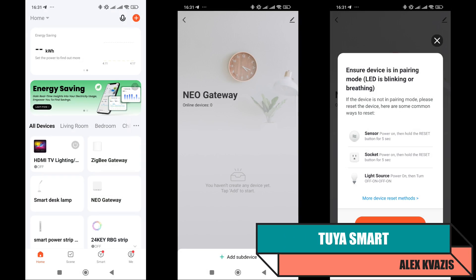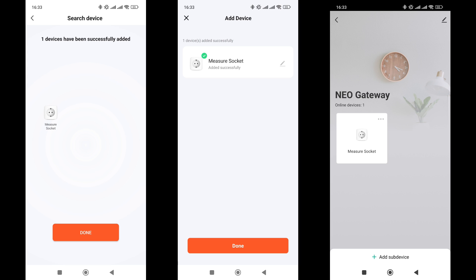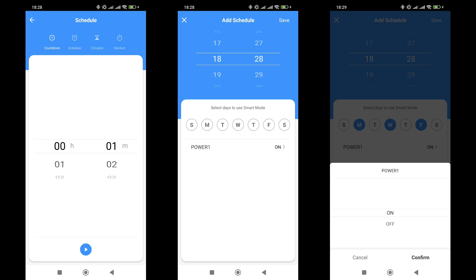Now let's move on to the smart features, starting with the standard control system TuyaSmart, which also works with SmartLife. A gateway is needed for connection — I am using a wired version that supports HomeKit. The socket enters pairing mode after the first power-up; if this does not happen, press and hold the button until the LED starts flashing. The status and basic control are available from the main page of the app, but for full functionality you need to go to its plugin. At the bottom are four buttons, the first of which controls power switching.